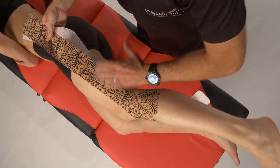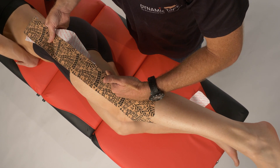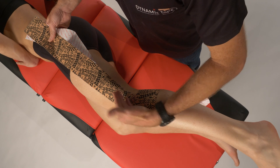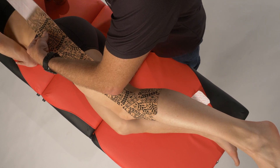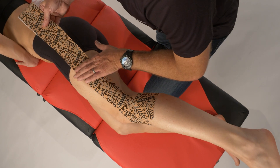We can even go a little posteriorly with a little knee flexion if we do think that the biceps femoris is overactive. So we can add a little knee flexion moment in there to reduce the activity of that overactive biceps.